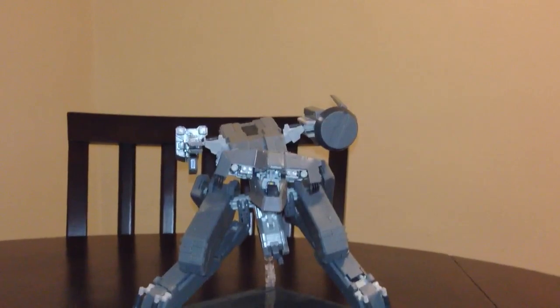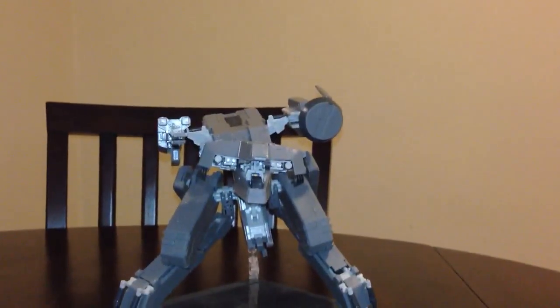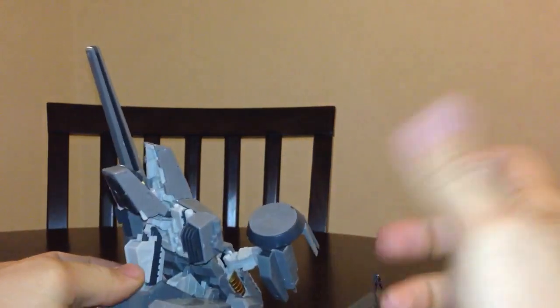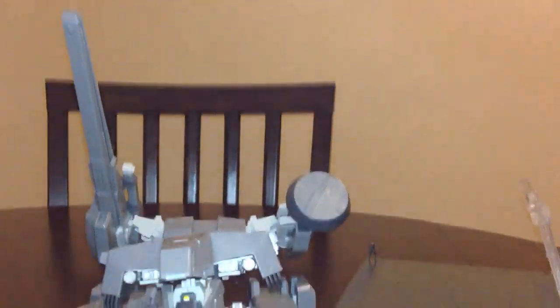Alright guys, set the camera down and start going over some articulation. I like the fact that it comes with the stand — it makes things easier because without the stand he falls over. You can have him sit down like how he was before liquid activated him.